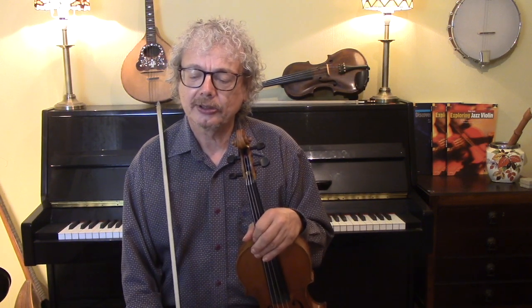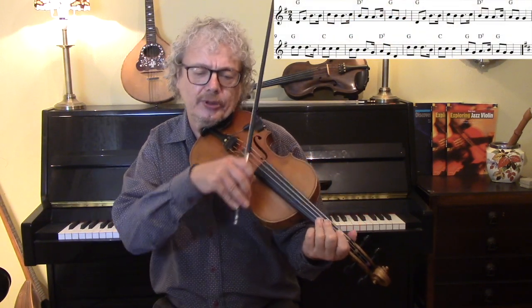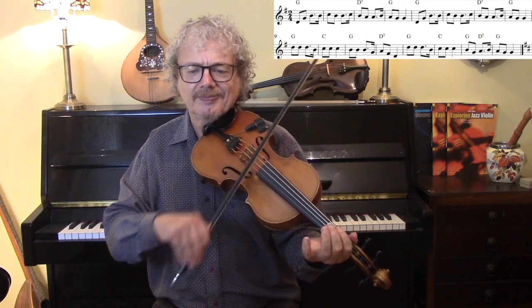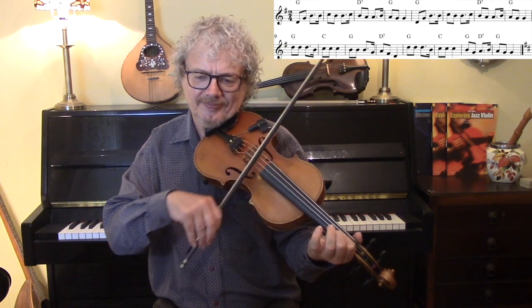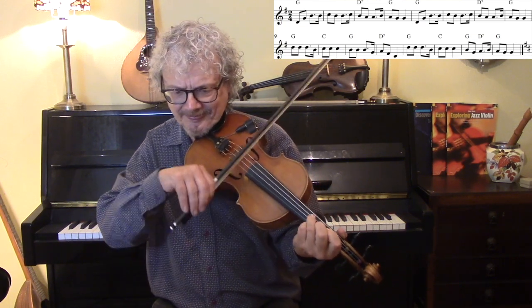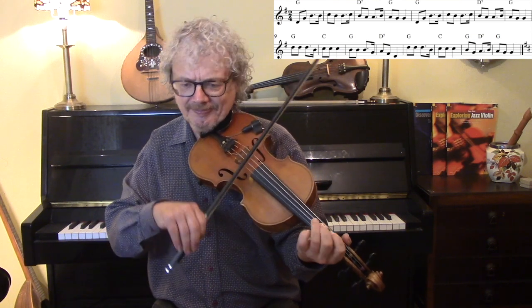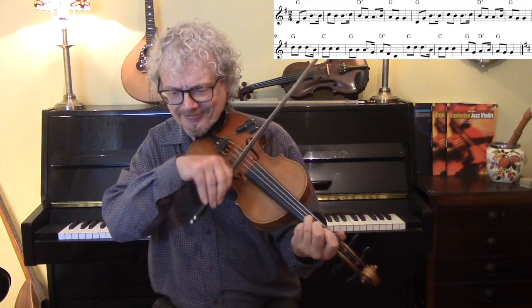Once through, slow, and with no ornamentation. [plays] It's a very simple tune — a verse and a chorus. Sometimes the chorus is repeated.